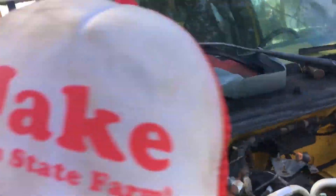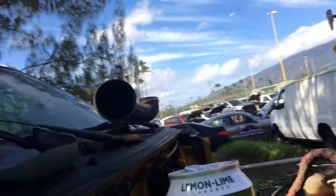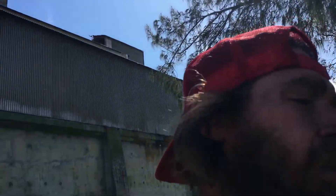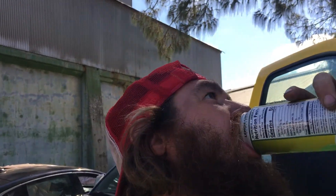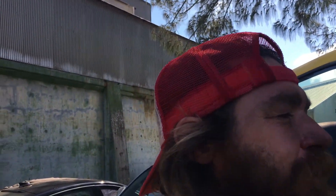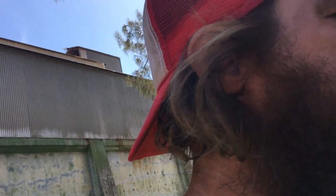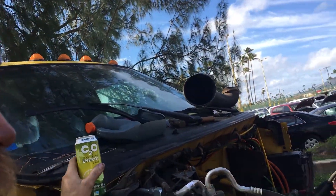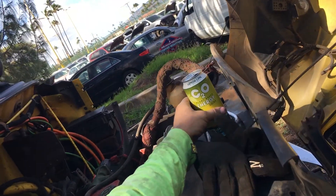Hello kids! What am I drinking? CO2 energy - also not a sponsor of my channel, although I think they want to sponsor me. What am I doing today? That's a good question. I'm not working on a '57 Chevy - does this look like a '57 Chevy to you? I don't think so either.